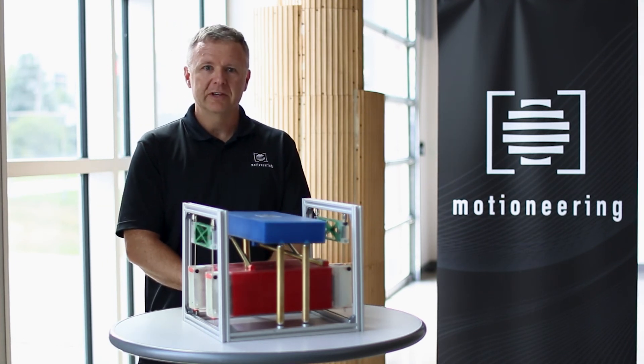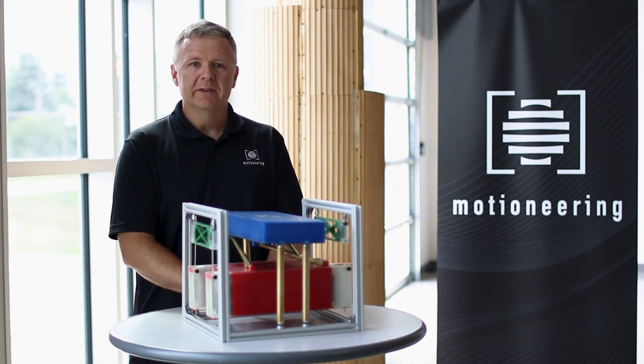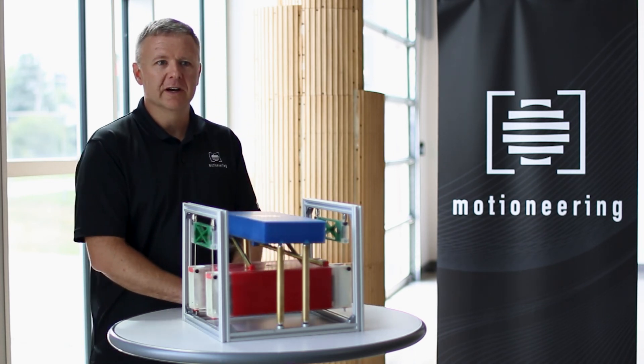I hope this demonstration furthers your understanding of the opposed pendulum. If you have any questions please feel free to contact us.